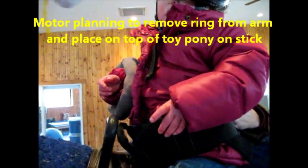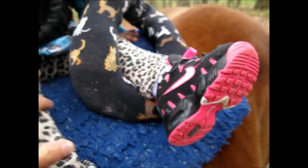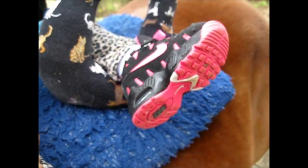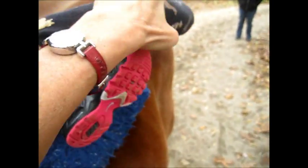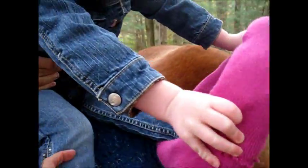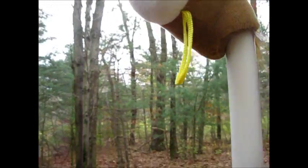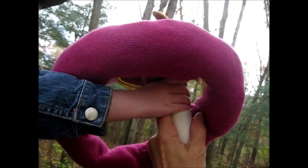Take it off your arm. Take that off. Put it on the pony. Take that off. Take it off your leg. Take that off. You want to put the ring on? Yeah. Take your foot out. Pull it off. Get your foot out. Take that right off your pants. Don't drop it. And then you're going to put it right over the pole. Right over the pole. That a girl. You're so good.